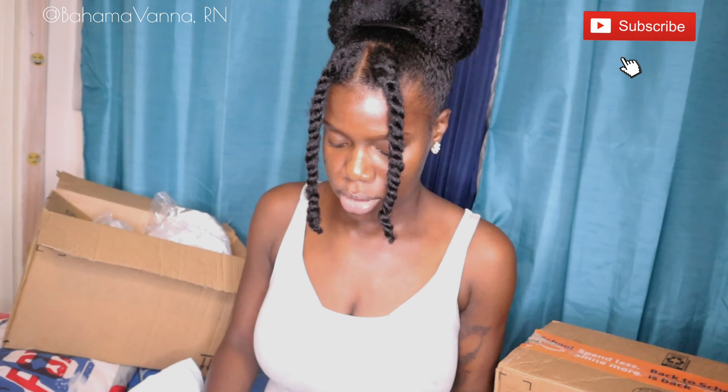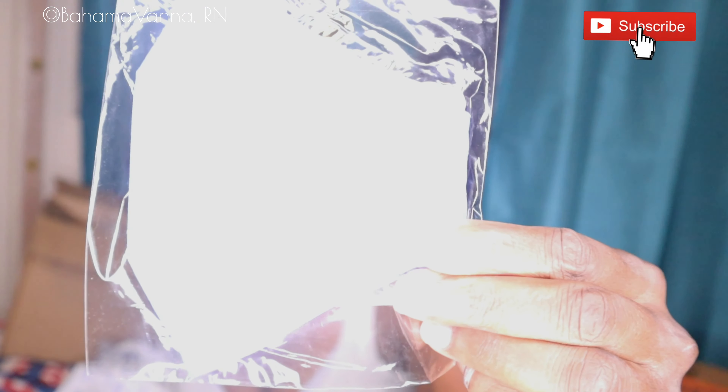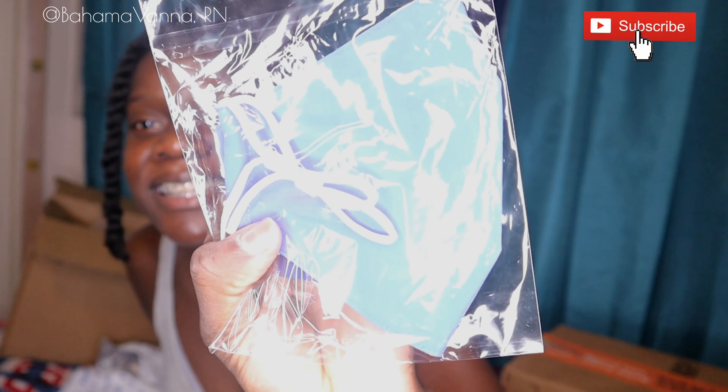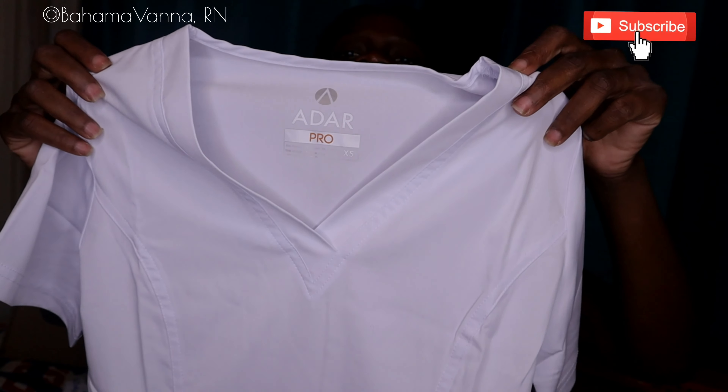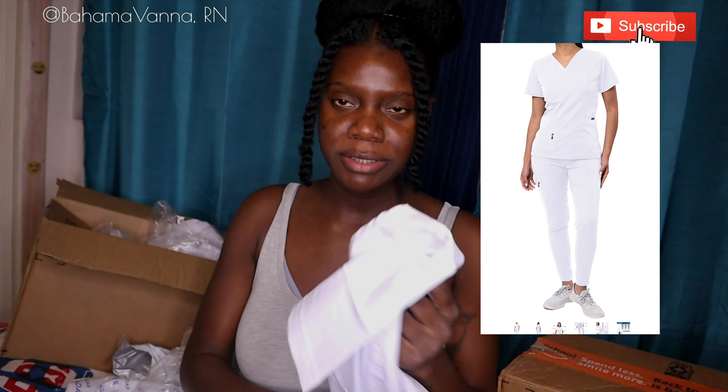The next item that I got is also from Adar. Let's take a look. They gave me a face mask, guys — look at it! Yeah, they gave me a face mask. This is another scrub that I got from Adar. It's very similar to the first one.